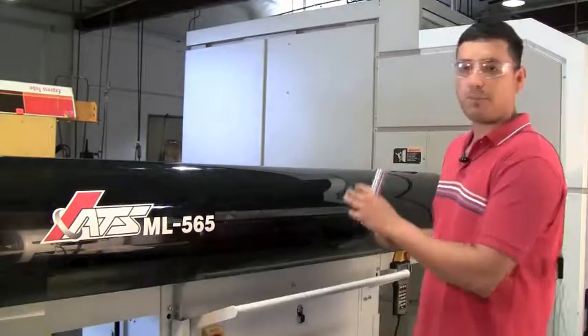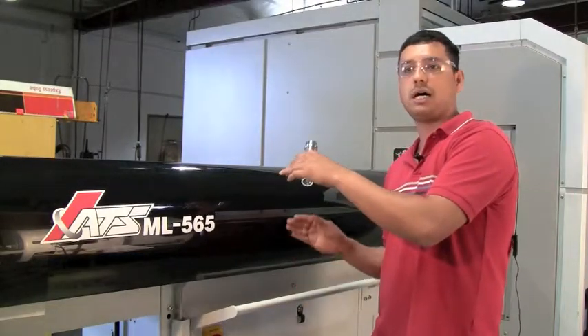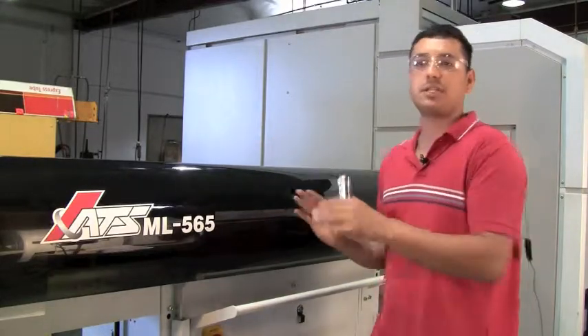When we switch jobs, we save specific files and folders on the bar feeder. It's easy to just load the file in there — we just put it in and that's it.